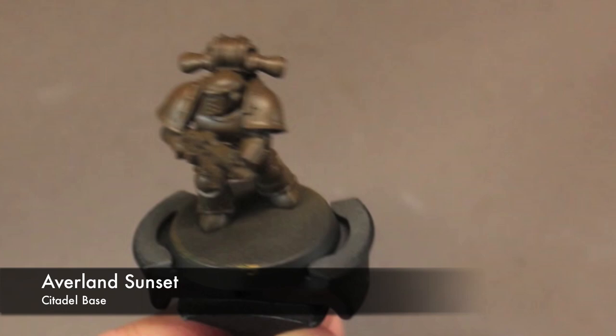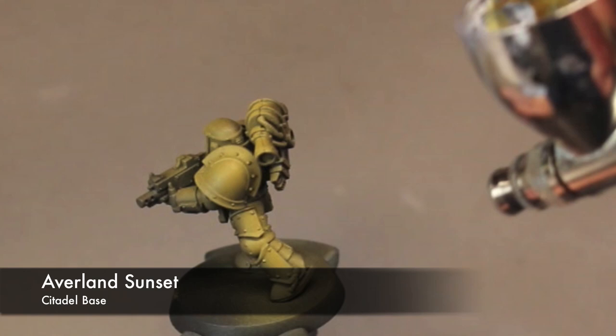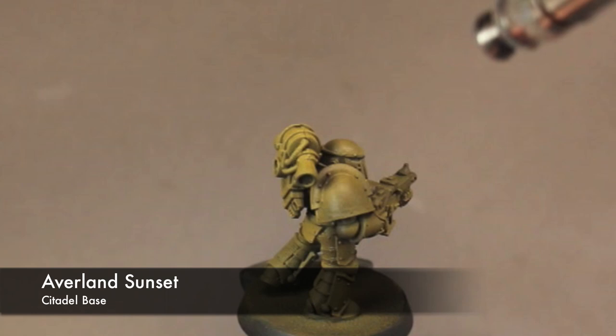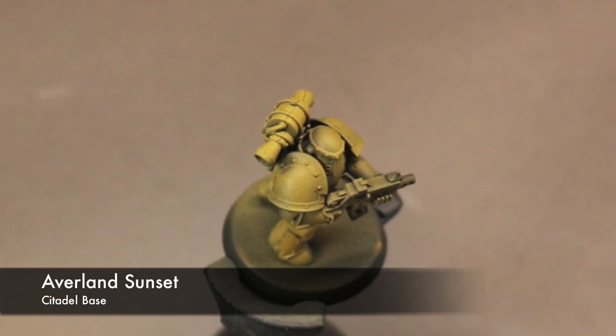So you need to warm that black up with either some browns or oranges. Now we start putting down that signature yellow for the Imperial Fists. For this I'm using Averland Sunset through my airbrush. It's a really nice yellow ochre color — I probably could have used this as the base instead of starting with brown, but I wanted to build the colors up from there. We want nice even coverage, kind of leaving some of those browns and blacks in the shadows.